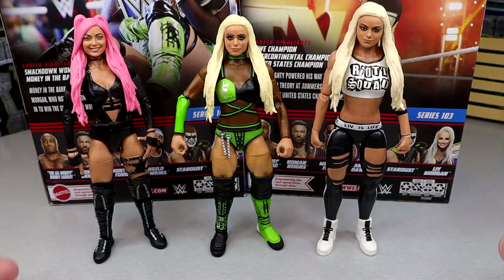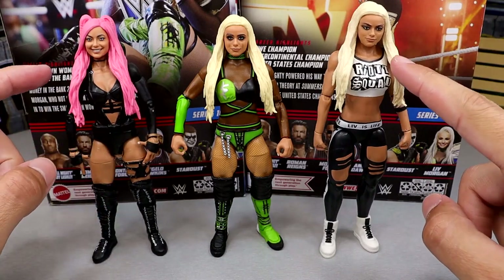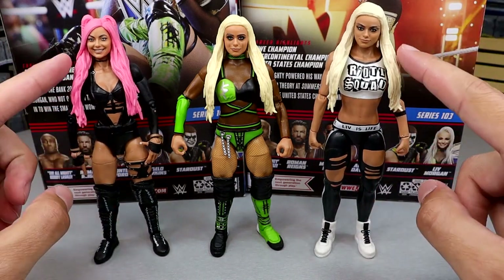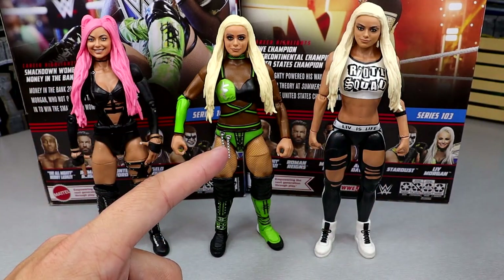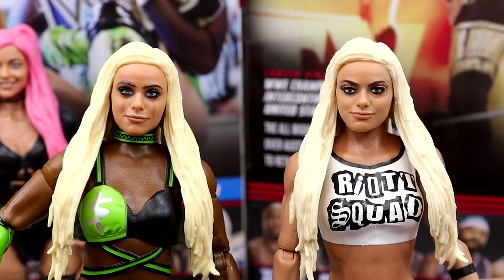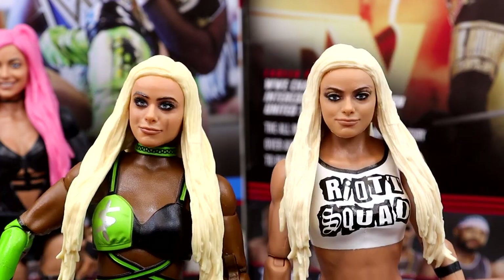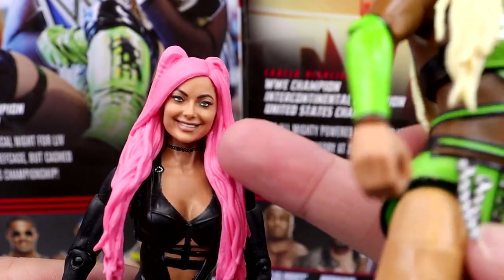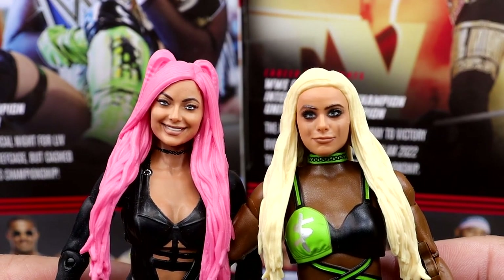For Liv Morgan figure comparisons, we have the new Elite 103 and the Elite 85, but I did head swap these. I think both of those head sculpts have more likeness than this new one. You guys can see what I'm talking about with the eyes — I feel like if you separated the eyes just a little bit it would look better. I'm probably going to head swap this. There's also the earlier Riot Squad era head sculpt, which I like.